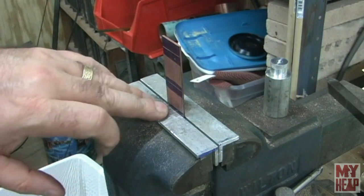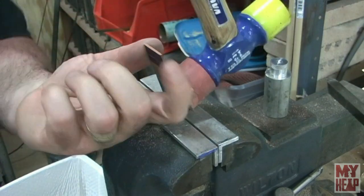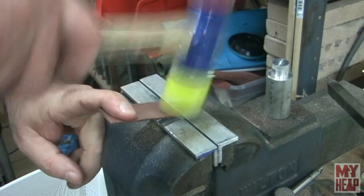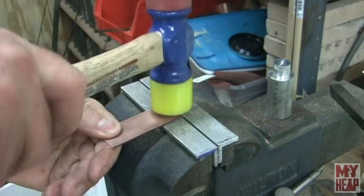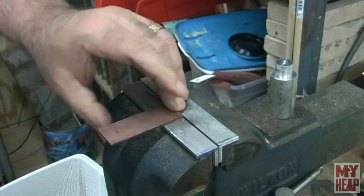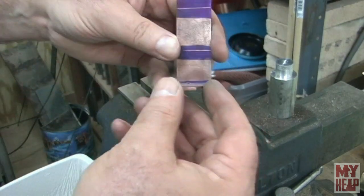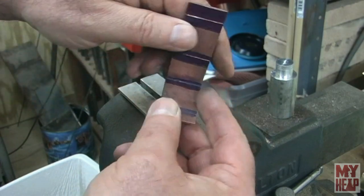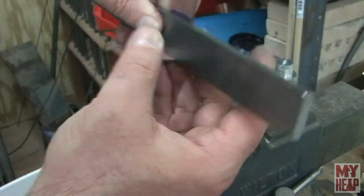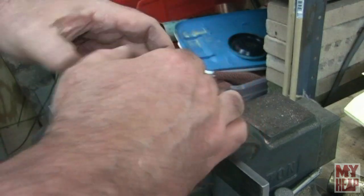I have the piece of copper clamped in the vise at the first bend line - not at the foot but at the first bend line. I'm going to take this soft hammer and crease it over. That's 90 degrees right there on that bend line. Then I put a piece of one-inch stock in to form the next bend, and we're going to bend this one down the same way.